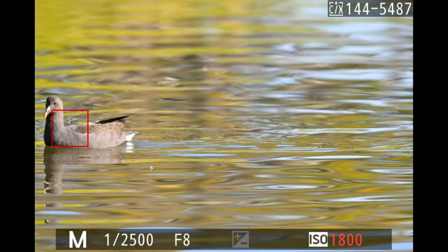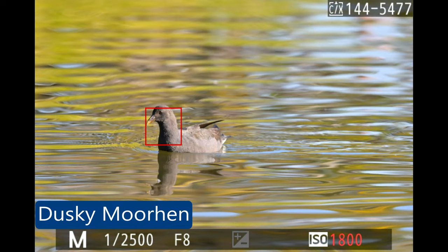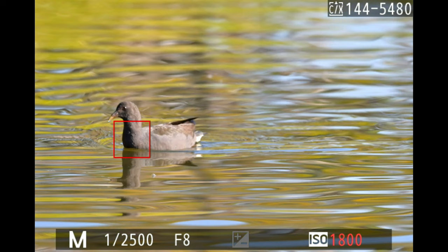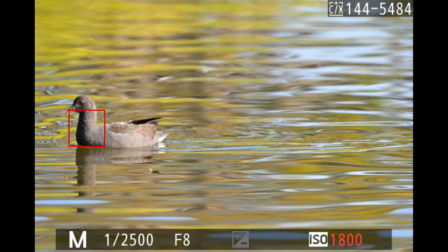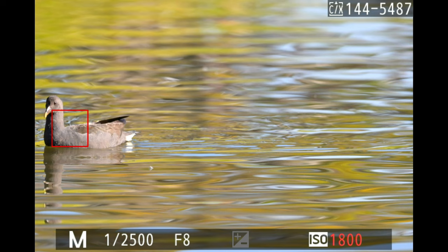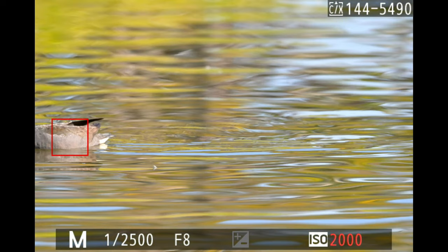The next bird I photographed was a dusky moorhen slowly coming towards me. I locked onto the bird and tracked it as it came toward me. On purpose, I let the bird go out of the frame — I didn't track it — just to see how well subject tracking performed as the bird left the frame.